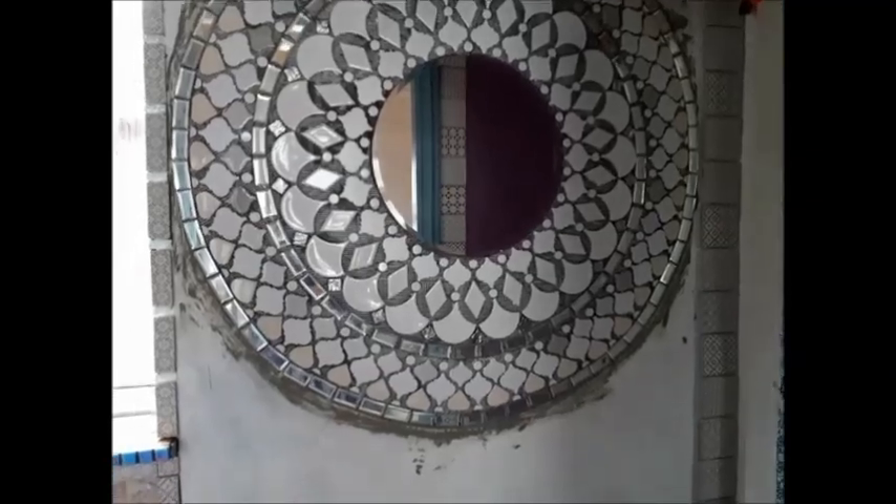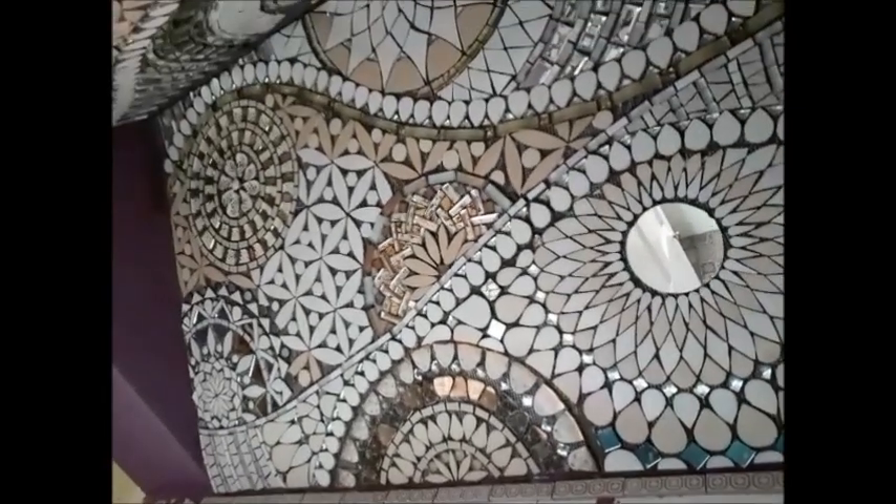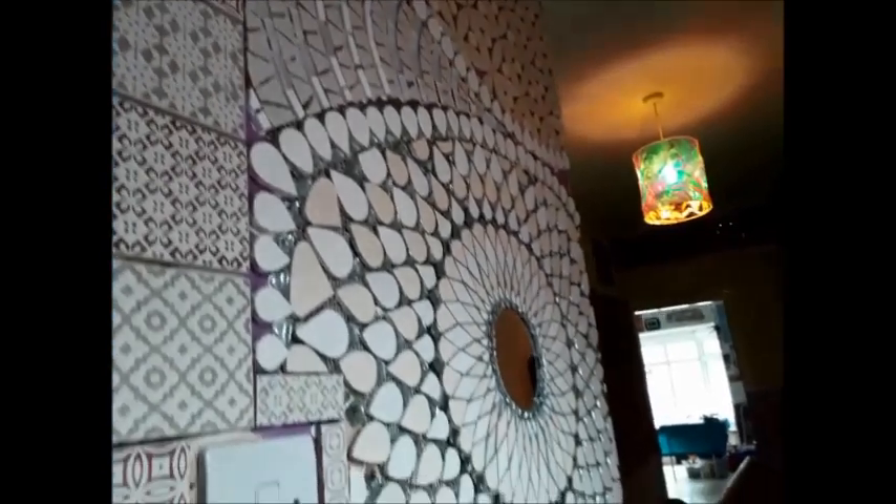It looks quite impressive — it's funny how it's such an impressive size, you know, 44 inches across, and yet it's in a small corridor. I wish I had a wider corridor, but there we go. It continues with the ceiling mosaic, the wall mosaic, and then the medium-size mirror, which looks fab and groovy.